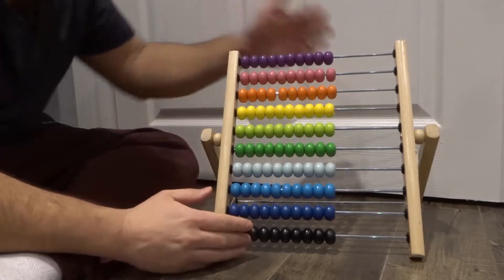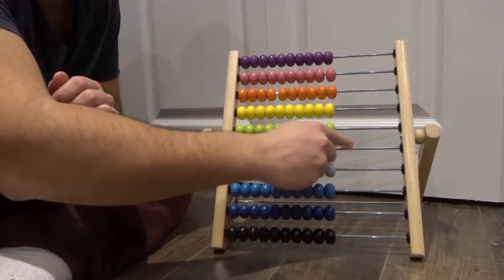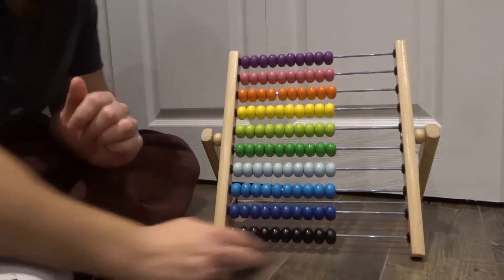As you can see, this is a 100 bead abacus. It has 10 different rungs, and on each rung there are 10 beads. So let's get right into it.